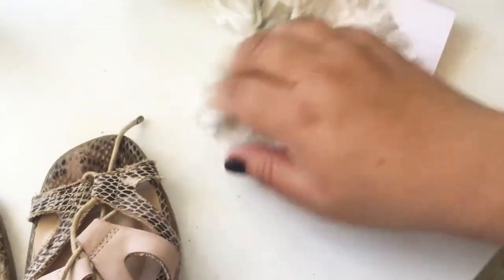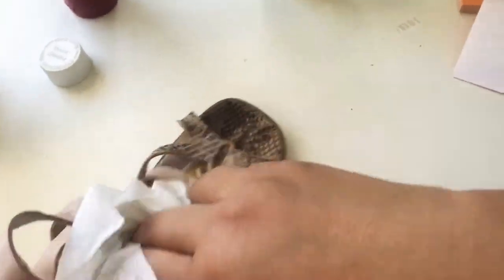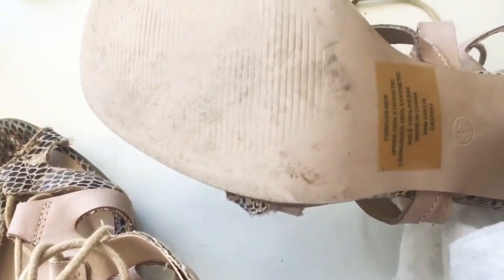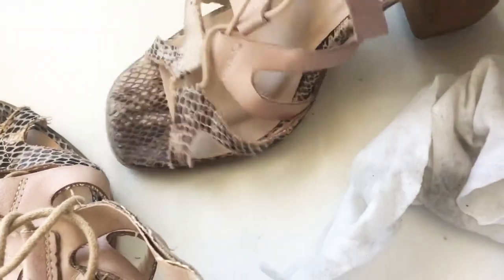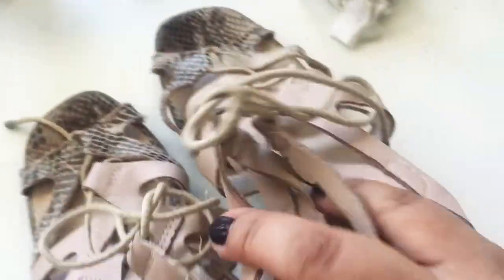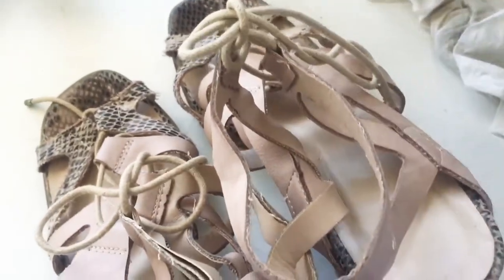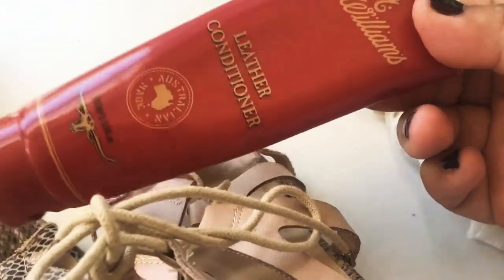Look how much has come off already. I'll do the other one as well. And that's pretty much it. I'll just leave them to dry — don't put them in the sun because they'll crisp.